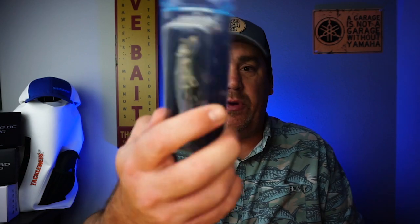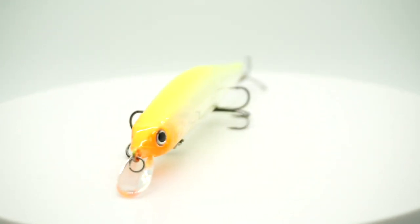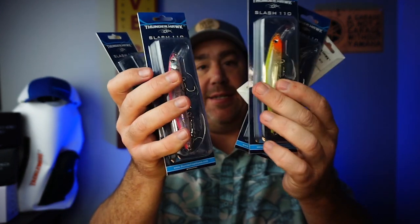Next they sent the Slash 80, which looks like a really nice little magnetic weight hold system, long cast ability, three and a half inch, a quarter ounce, and it's a three foot diver. They also sent multiple versions of the Slash 110. The 110 is a three foot diver, four and a half inches, and five eighths of an ounce. They sent a whole bunch of the 110s and the 80s, so we'll have some fun doing closer looks on those. Three foot depth is probably perfect.